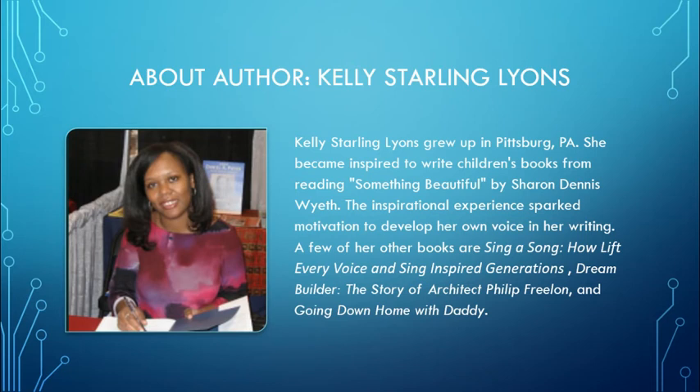Kelly Starling Lyons grew up in Pittsburgh, Pennsylvania. She became inspired to write children's books from reading Something Beautiful by Sharon Dennis-Wythe. That inspirational experience sparked motivation to develop her own voice in her writing. A few of her other books are Sing a Song: How Lift Every Voice and Sing Inspired Generations, Dream Builder: The Story of Architect Philip Perlon, and Going Down Home with Daddy.